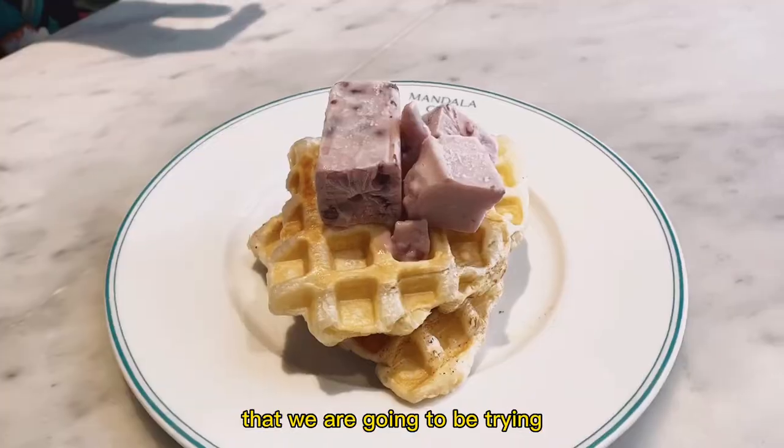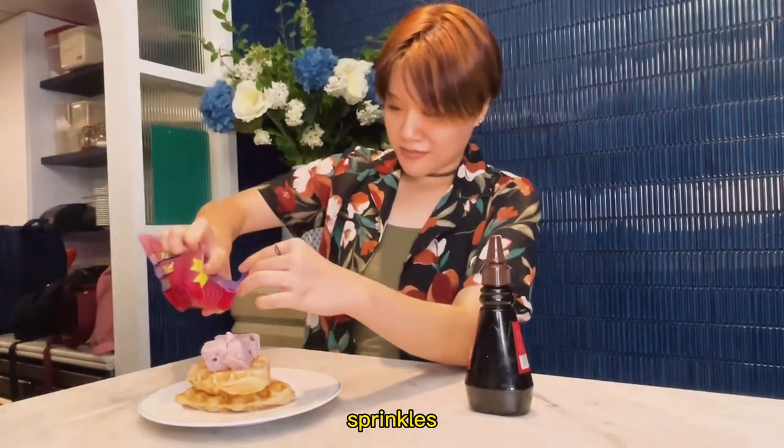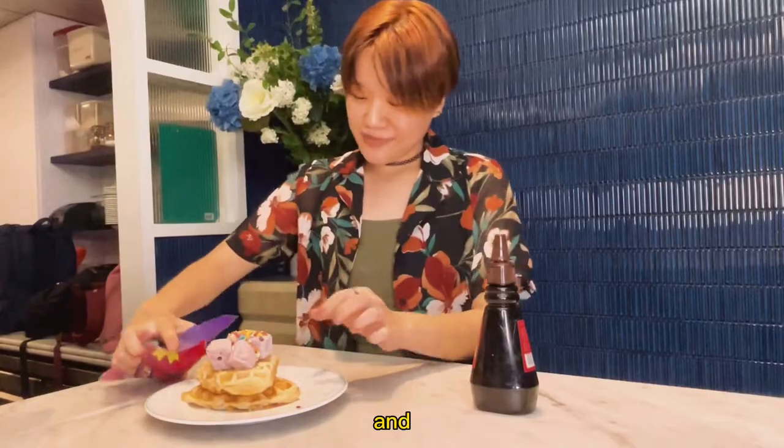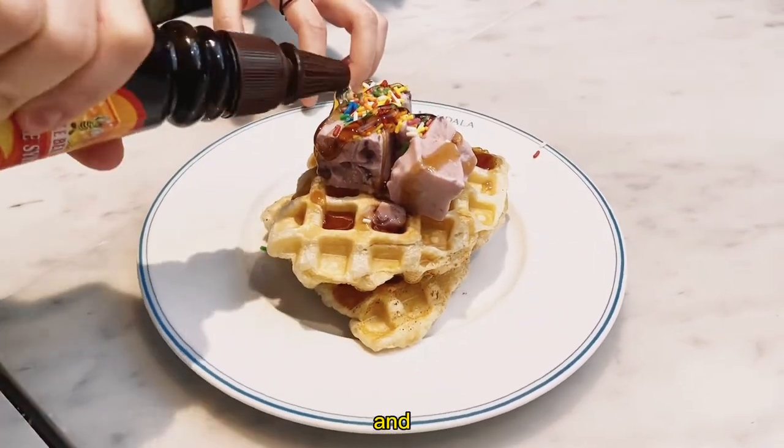The first recipe we're going to be trying is a dessert praffles. We're going to add sprinkles and maple syrup. This is our dessert praffles recipe — it has ice cream, rainbow sprinkles, and maple syrup.